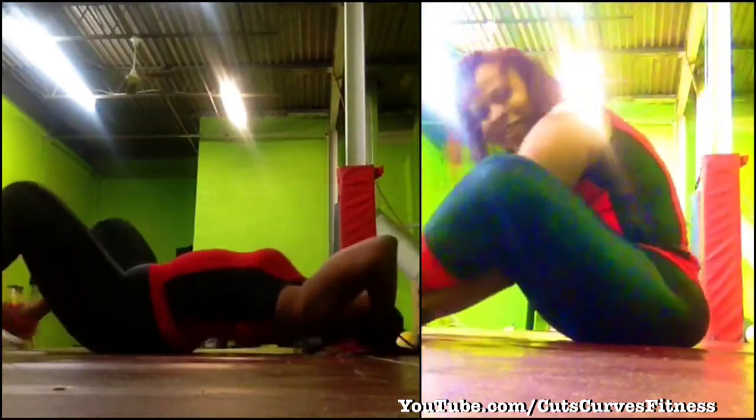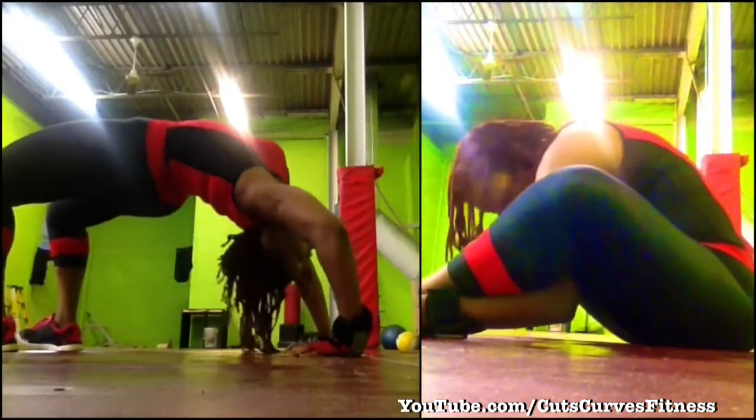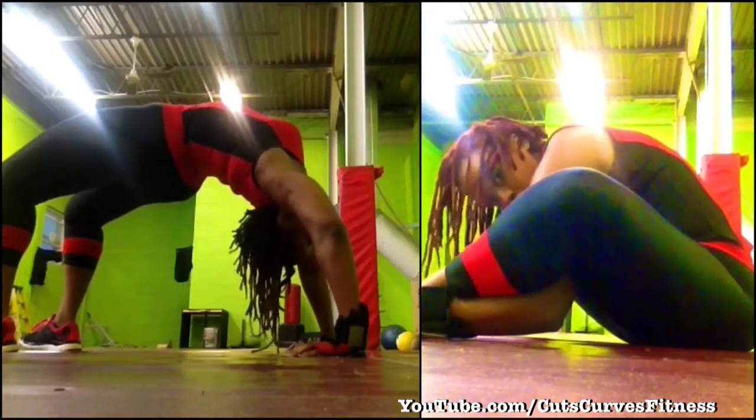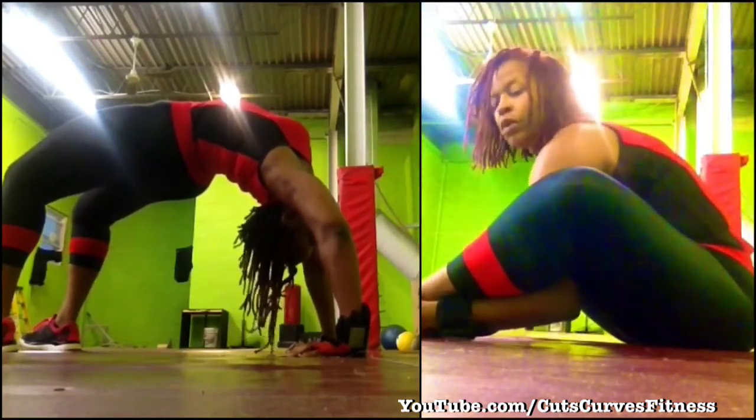I ended my workout with a little yoga and stretching. I do the bridge to stretch out my back, and on the right is the yoga challenge for the day that I did at the gym. Like, comment, subscribe — thanks!